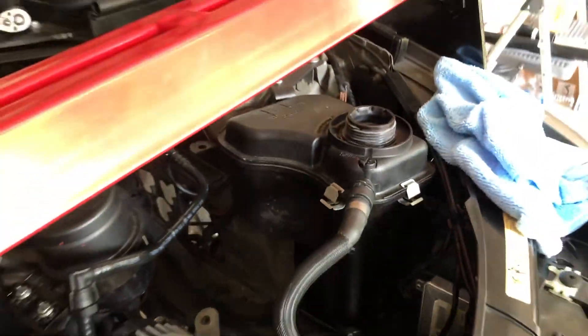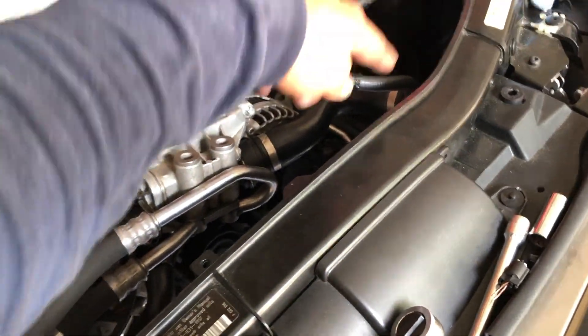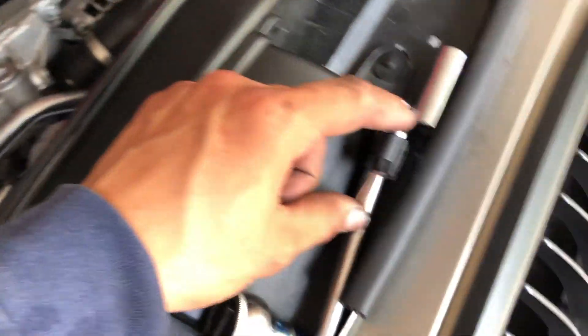Now I'm cutting these wires and running them around here to the new location. Here's the plug - they provided me with this cable right here.